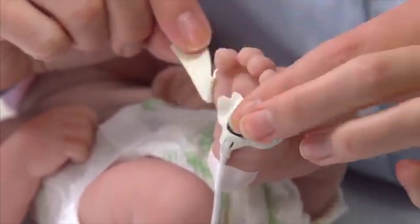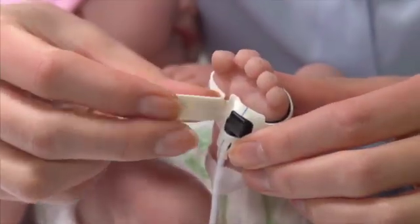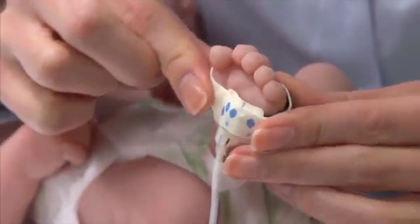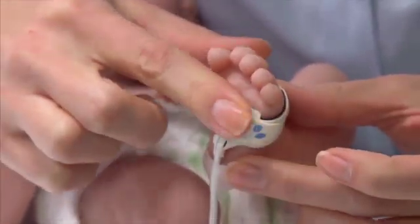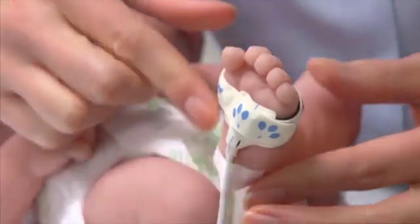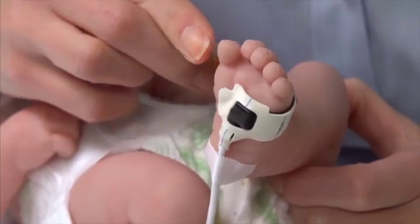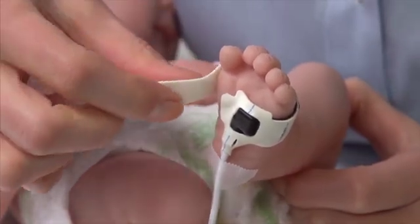If repositioning does not increase the signal quality, try a different site or check that the patient's foot is warm, relaxed, and well-perfused. Check the sensor position and connection every 6 to 8 hours or per your institutional policy. Also check for skin irritation and loosening of the adhesive from movement over time.